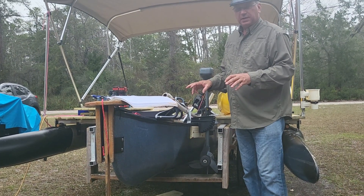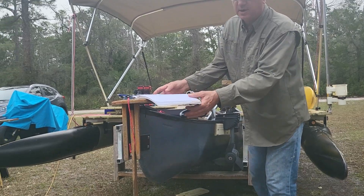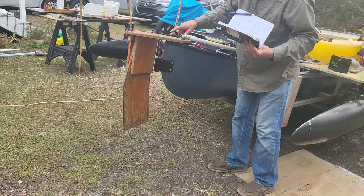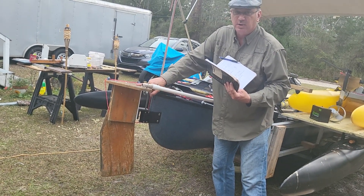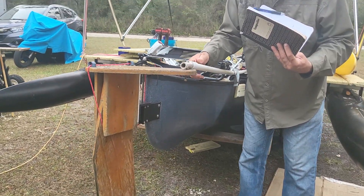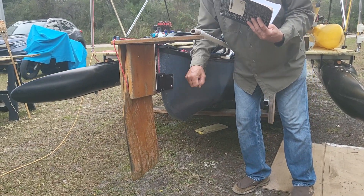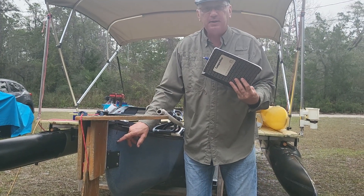Since I put this together with a rudder — by the way, subscribe because we're going to have a tutorial, a master class, on how to make this rudder. Because this is an old rudder; it's been in my fleet for 10 or 12 years. It's been out in the Florida sun and rain. But we're going to show you how to make this very durable rudder and how to attach it to a pointy back canoe.